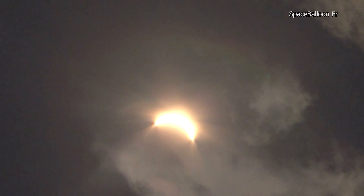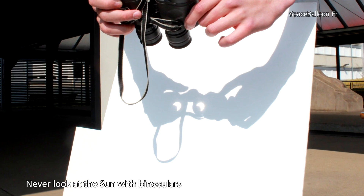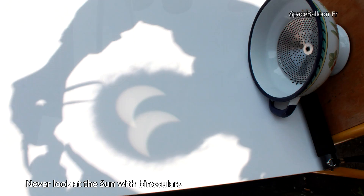Binoculars can also be used to project the sun's image onto a support. Binoculars must never be used, however, to view the sun directly.